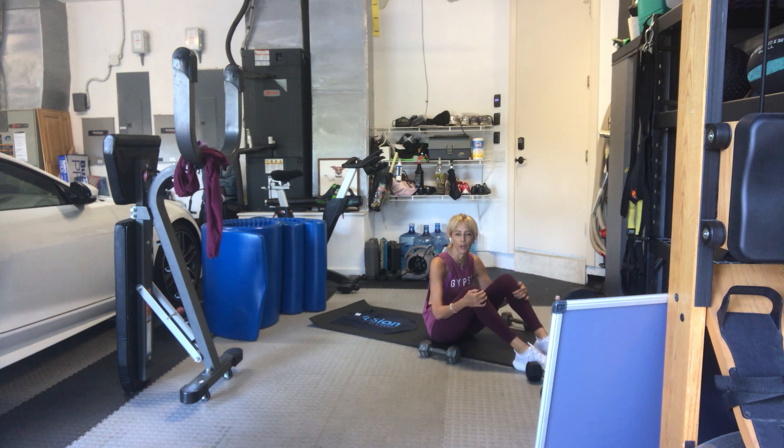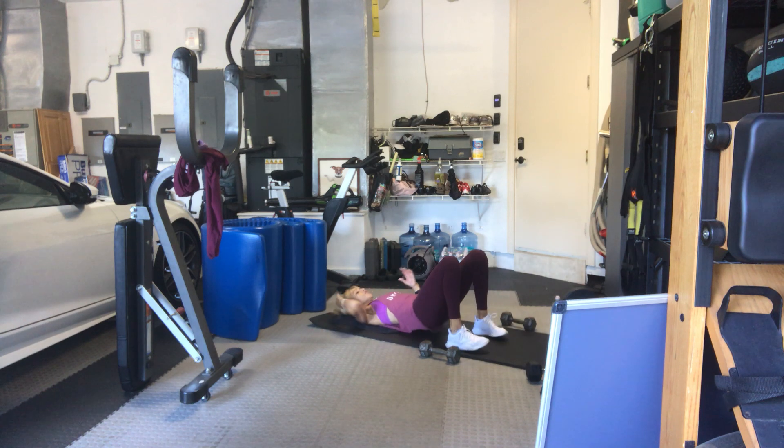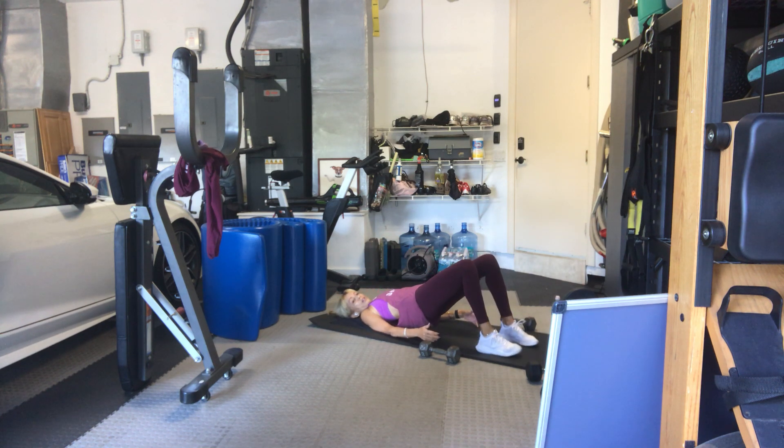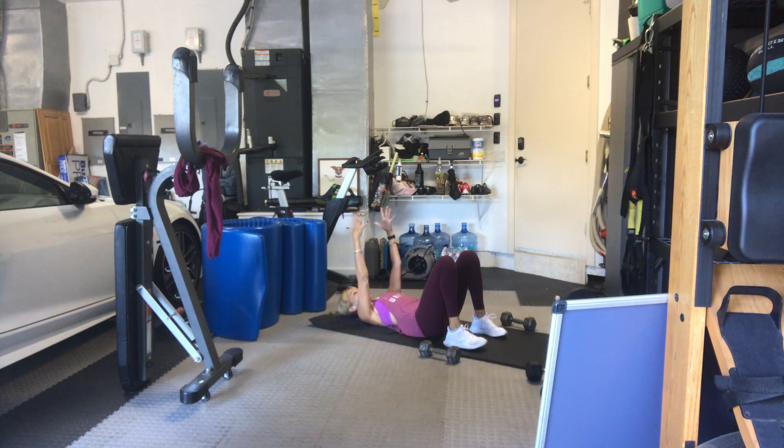Put your weights down. You can put one weight on your pelvis. We're going to come into a bridge and walk our feet forward and back, alternating the lead leg. Start with your right leg first time, left leg the second time. Weight on the pelvis for those who want it. If you want your arms in the air with or without weight, that's up to you — depends on if you want more load.